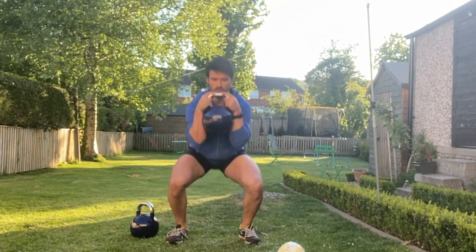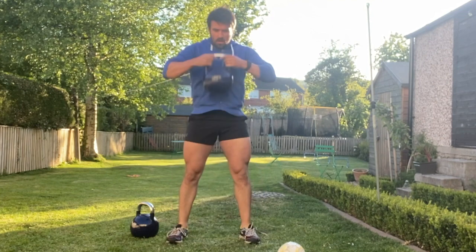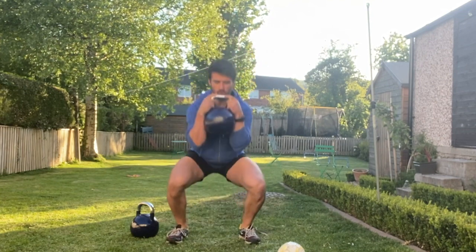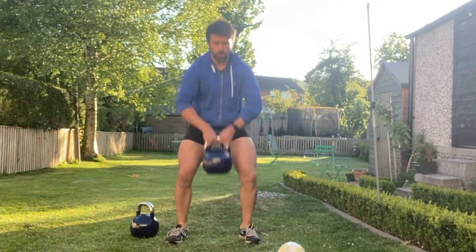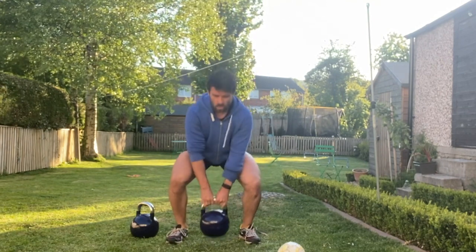Next, grab hold of the kettlebell from the top, and as you push to stand up, grab hold of the side of the kettlebell, wrapping the elbows tight into the sides and descend into that squat position, sitting your torso between your knees as you drive your knees away from the centre line. Push to stand up, then drop that kettlebell back down towards the floor simultaneously as you drop back down, grabbing hold of the top of the kettlebell.